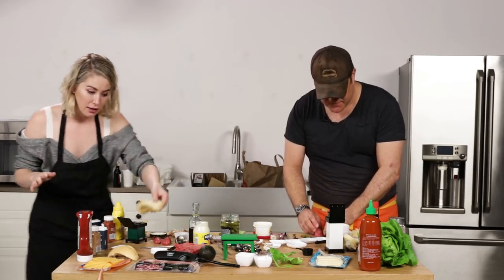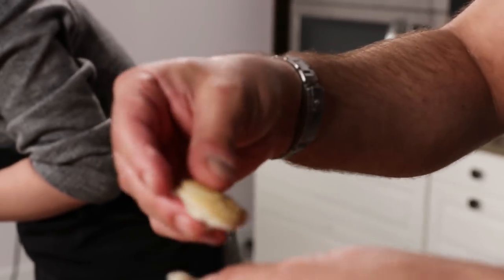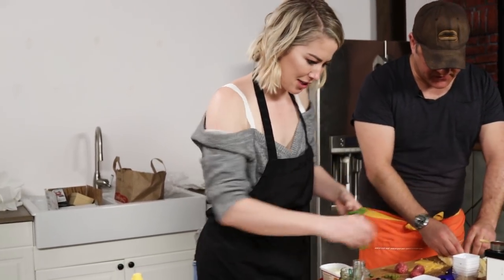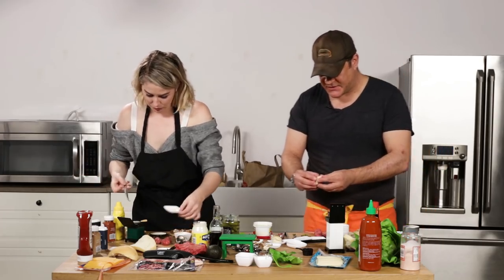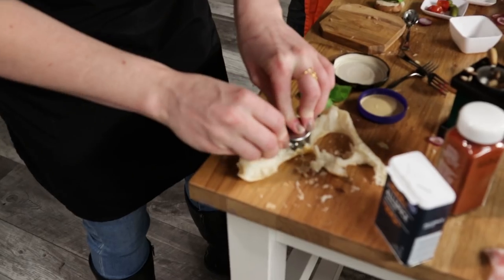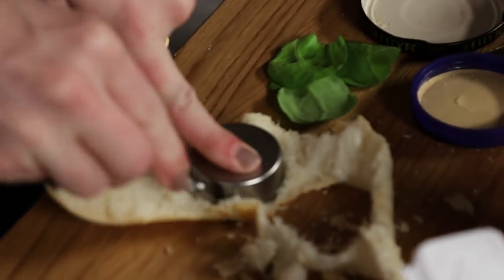Bacon! I forgot about bacon! Look at my bun — it's so pretty. One tip: never make a burger on the grill. I know people do it, but you don't get even heat distribution and all the flavor falls into the grill. If you're going to cook on the grill, just take a cast iron pan and put it on your barbecue.